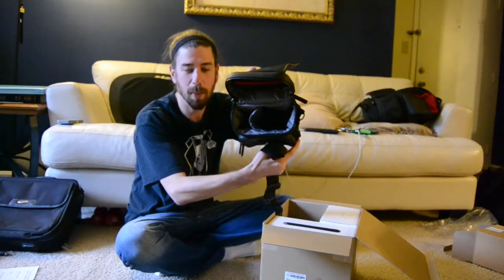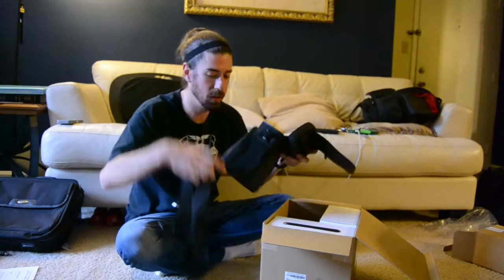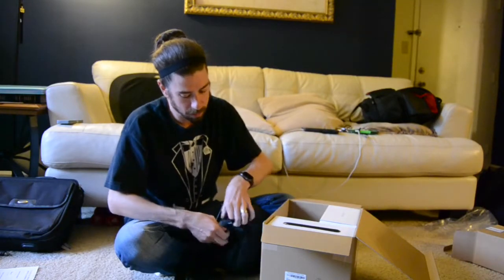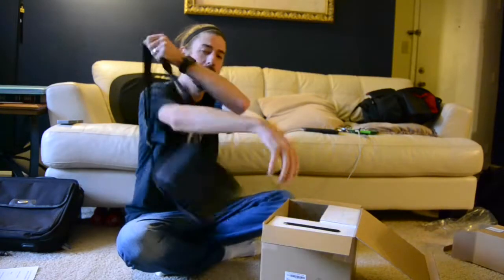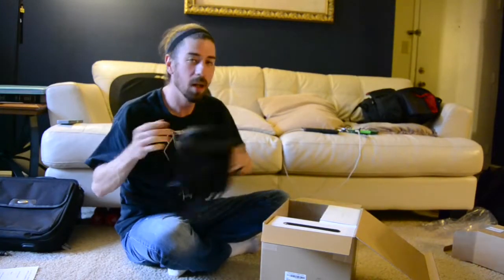Very small, divided compartment, good zippers, shoulder strap. Looks like it'll protect from weather a little bit — quite fashionable. Indiana Jones would be proud to wear such a bag.